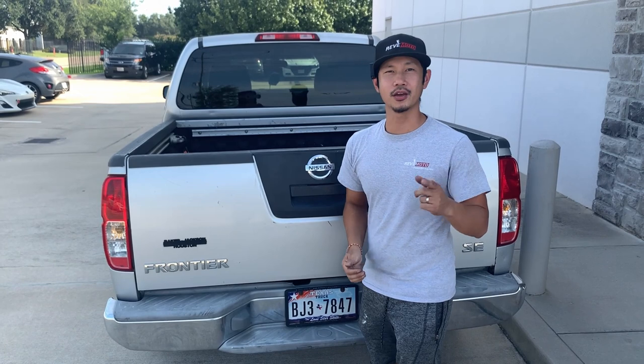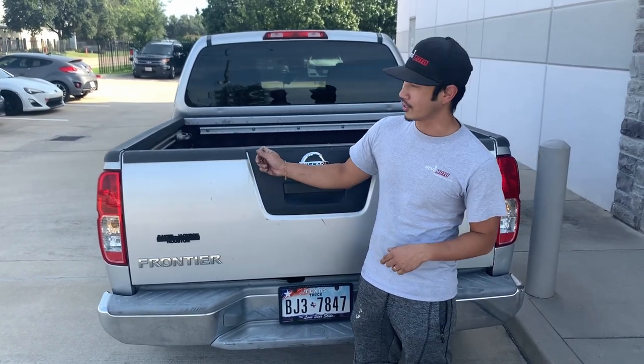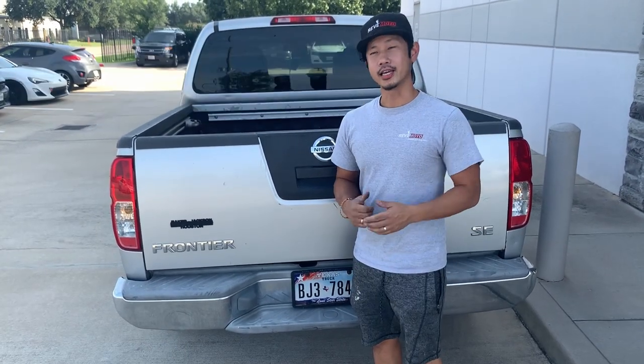Hey guys, Rolando from REVMOTO. Today we're going to be working on a 2005 Nissan Frontier tailgate removal and installation. If you guys like this video, go ahead and like, subscribe, and turn on that push notification.